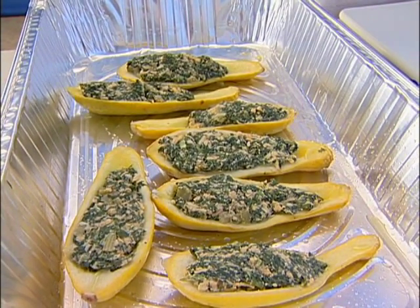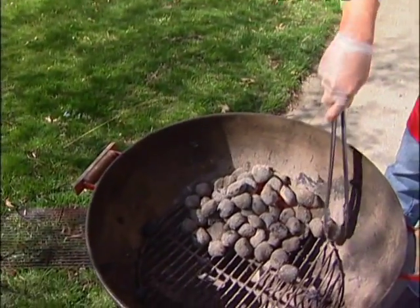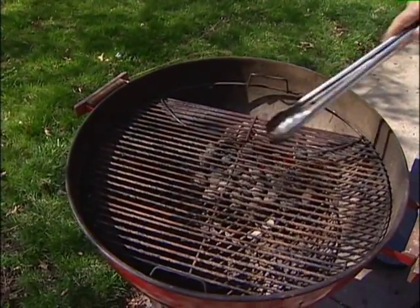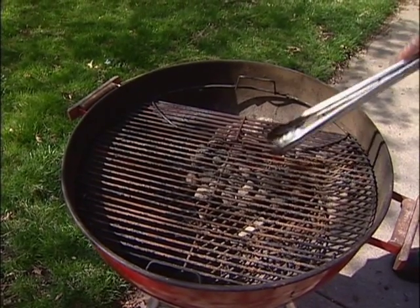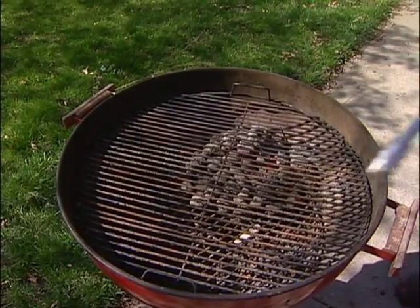I want to get the coals stacked up to make a little extra room for indirect cooking. When you do an indirect fire, if you've got one of the kettle grills with a hinge, you want to use it that way. For longer cooking, not all kettle grills do this, but this one does — you can lift the hinge, drop charcoal in, close the hinge back up, and keep your food cooking right there.